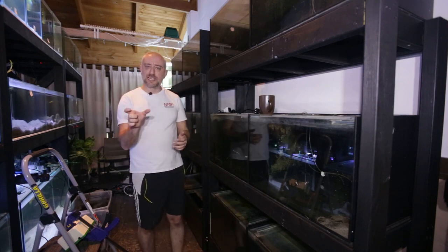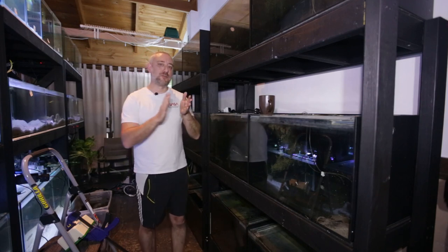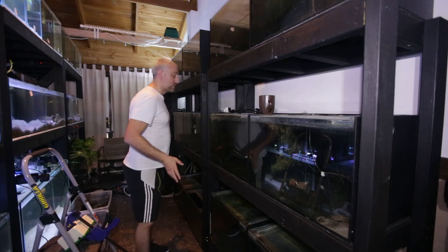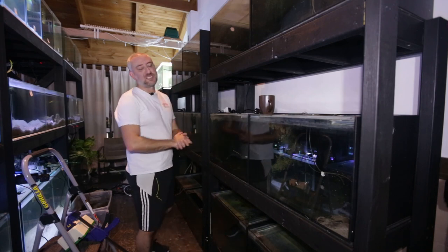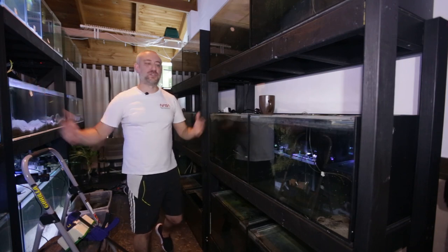I've managed to find two adapter boards that have plugs that are flush to the wall. And because of that, I've now been able to move the stands back against the wall and I've got the room that I originally had in this fish room.